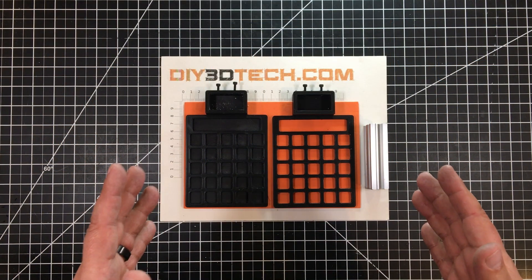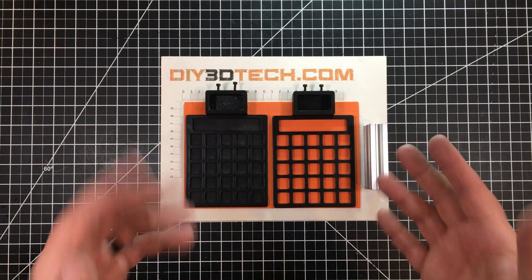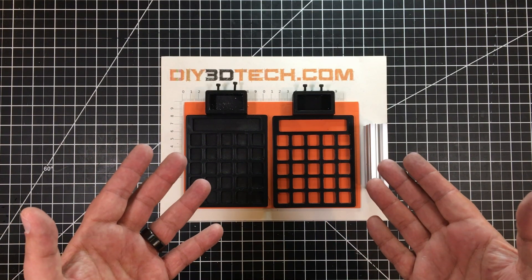Welcome to this episode of Design Talk by DIY3Dtech.com. We're still under quarantine, my desk is still messy, and I needed a solution so I designed up this.